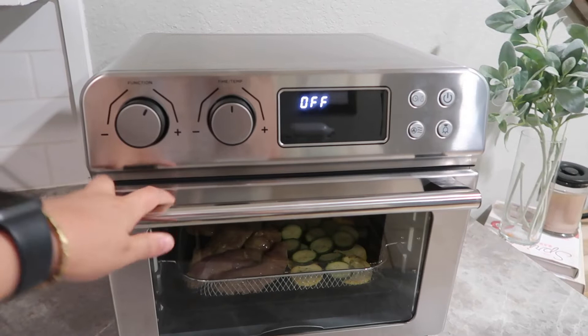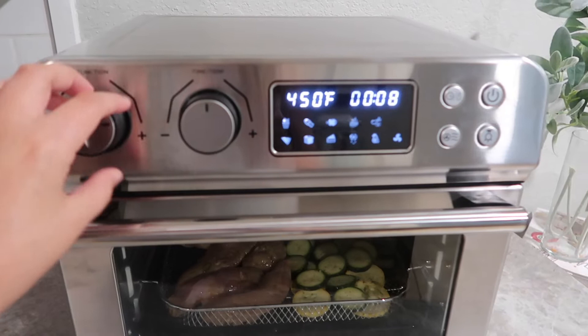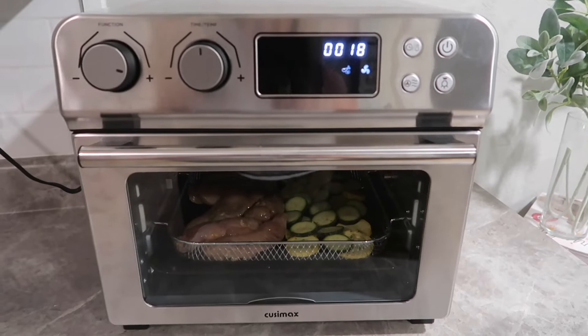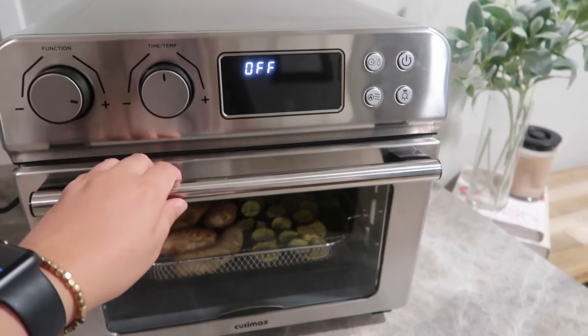Here is the toaster oven and air fryer all in one. I'm going to turn it on — it does not have to preheat — and I'm selecting the chicken setting. I set it to 450°F for about 18 minutes. I just layered my chicken in there along with some zucchini and squash with my drip pan underneath, fans on high, and I'll check it about halfway through to see if I need to flip the chicken.